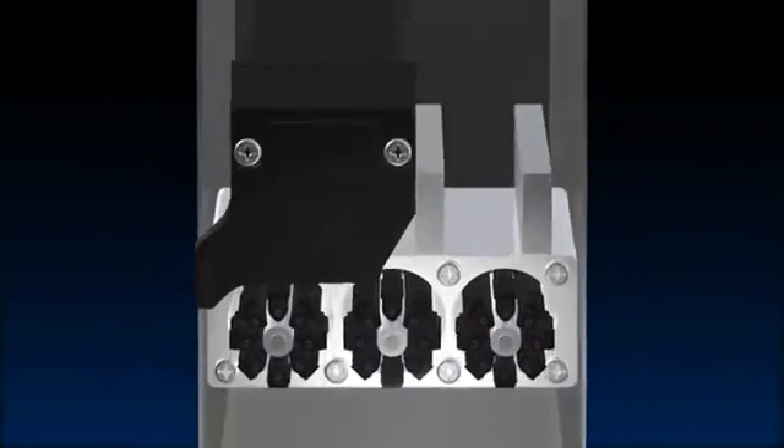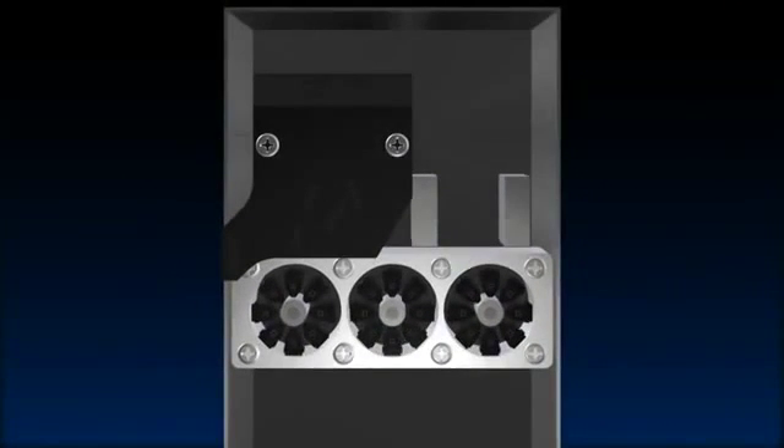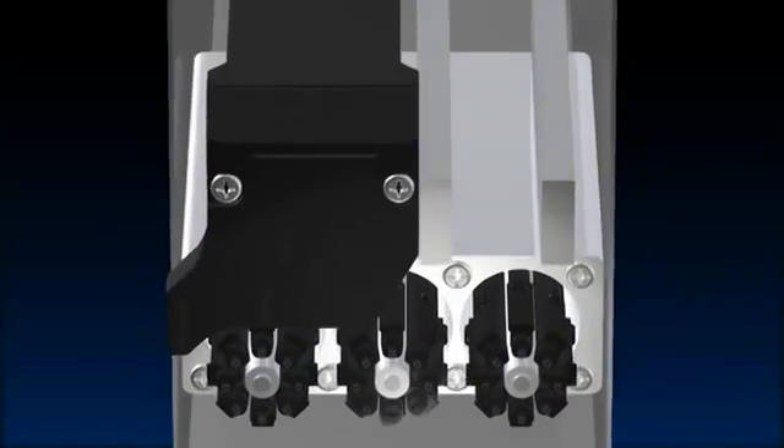It utilizes three super small rotary index heads. Centrifugal force acts to prevent component deviations, ensuring stable component pickup along with high speed mounting. This innovative high speed head offers the best points of inline and rotary designs.